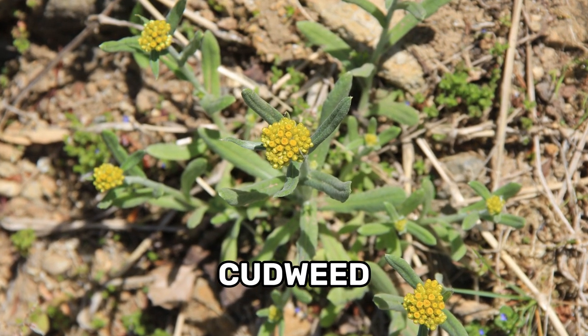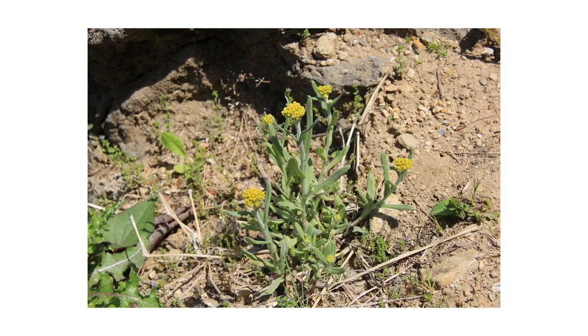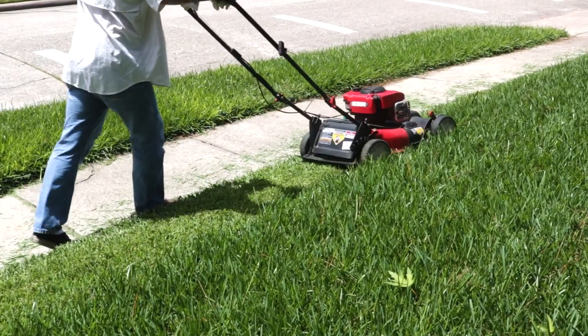Cudweeds are common plants found throughout the U.S. in warmer climates and tropical regions. These weeds are known for being particularly tough, persistent, and hardy. In this video, we'll show you how to identify these weeds, how to get rid of them from your property, and how to prevent them from growing back.